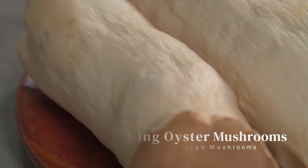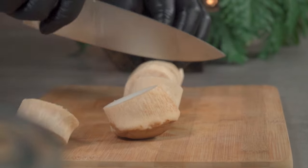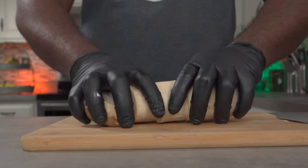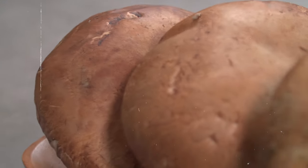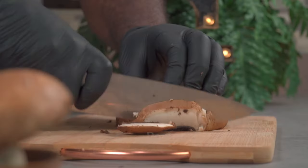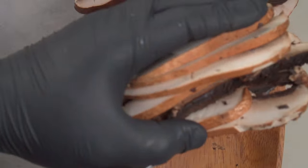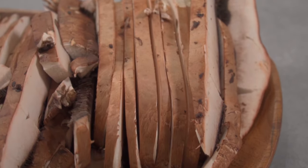Let's make our ground beef replacement. You can use some king oyster or king trumpet mushrooms. Lay your mushroom on its side and cut it into smaller cylindrical pieces and set them aside. Then slice some large portobello mushrooms into smaller pieces and set them aside as well. I cut my mushrooms into smaller pieces so they can fit into my food processor.